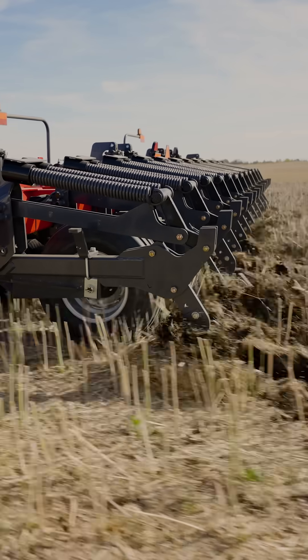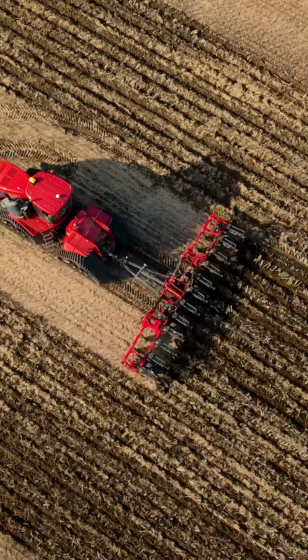The Wilrich 357 Inline Ripper — engineered for deep performance, built for better yields.